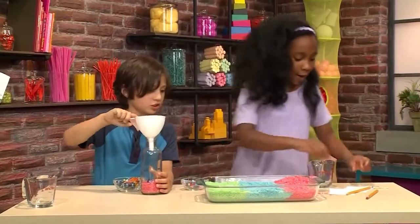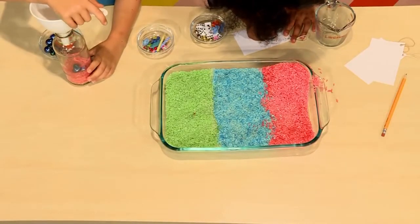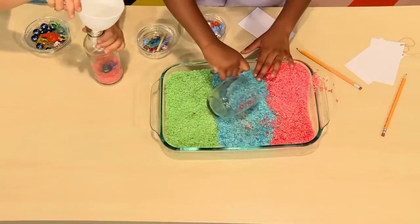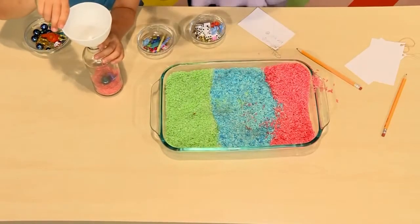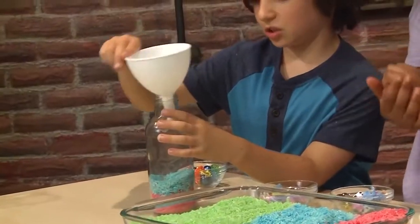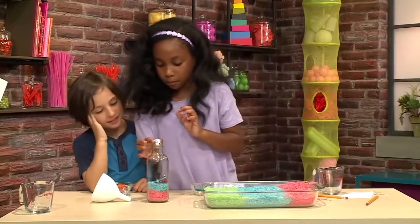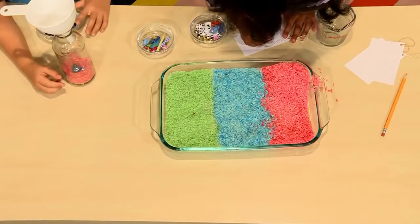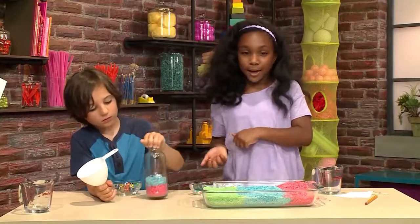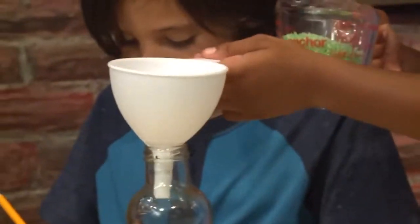Now we're going to write down what we just put in, so we can find them later. Now we're going to get another scoop of the blue rice. This is going to be nice and colorful. I'm going to put in the dice, and he's going to put in the skateboard. I'm going to put in the red rice, then an object, then the blue rice, then an object, then green rice, and an object — and just repeat it until it's full enough.